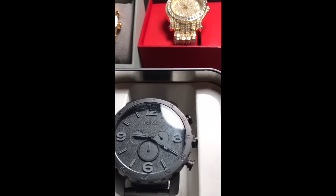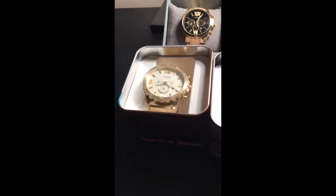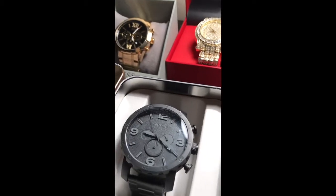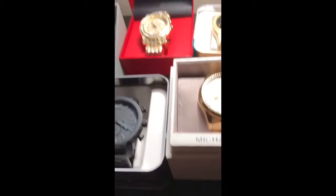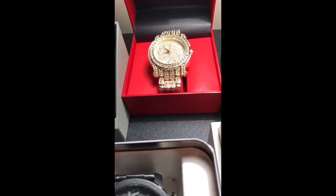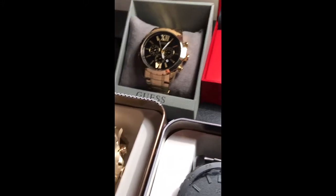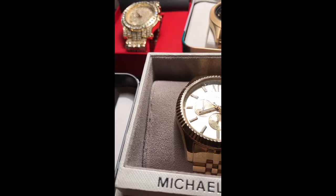Yeah, here's just a little preview of some of the watches I'm gonna review — well, if I don't sell them. I'm probably not gonna sell any of them besides this iced-out watch. I don't know if you can tell it's iced out with the lighting. I might have to work on the lighting a little bit.